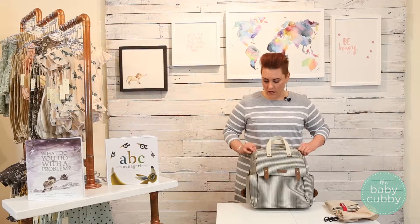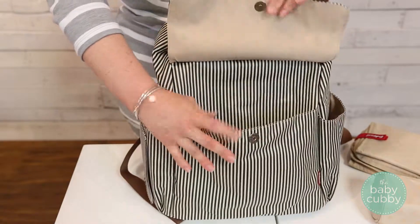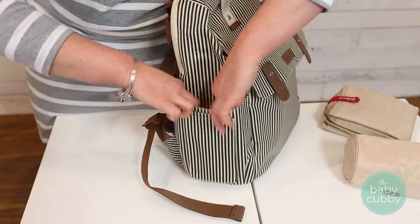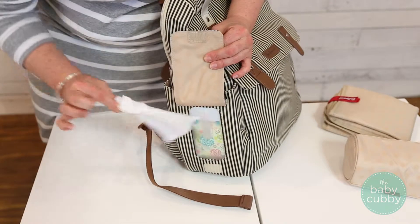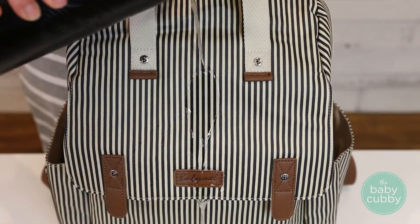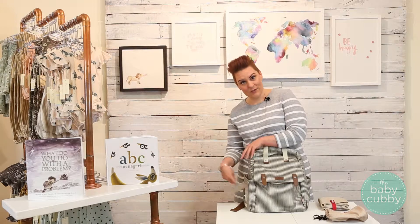On the outside, you have two side bottle pockets as well as one pocket that keeps your changing pad, or you can choose to put other things in there as well. One of the really cool features about this bag is that it has an integrated wipes pocket where you lift this up and you can just grab your wipe and go. I love how easy it is to keep this bag clean — with its water resistant coated canvas it's not going to get very dirty, but if it does you just wipe it clean with a damp cloth from your easy access wipes case.